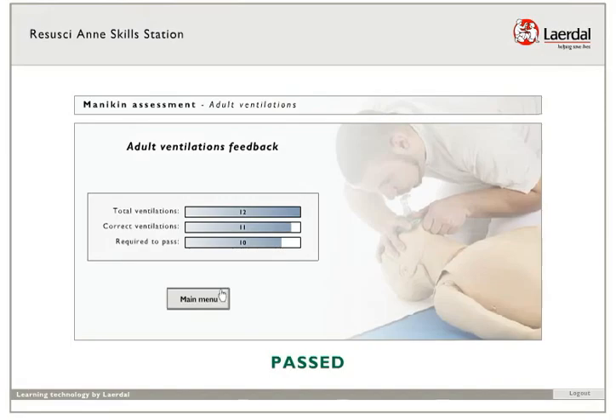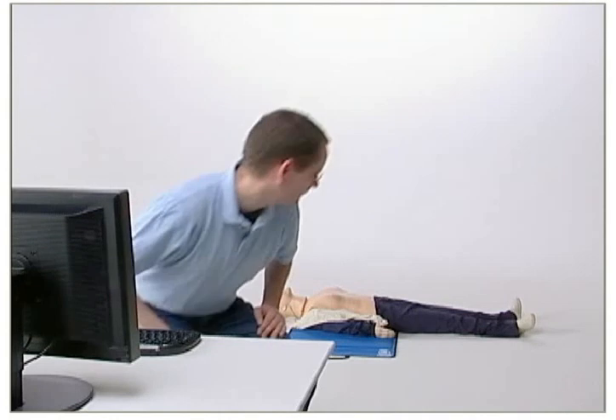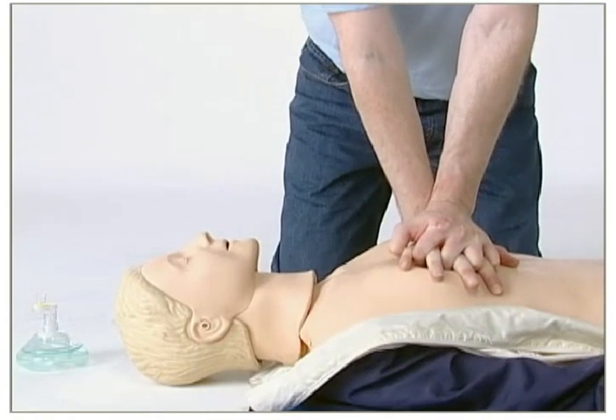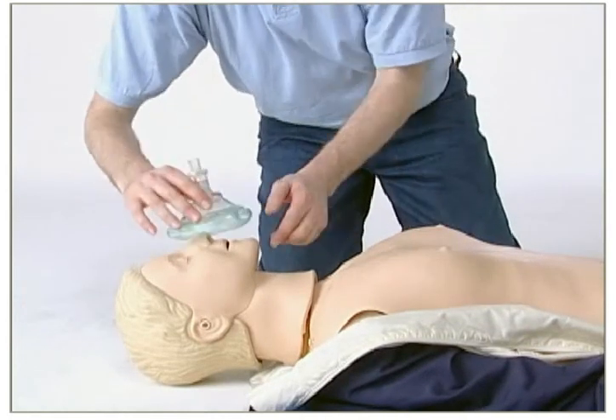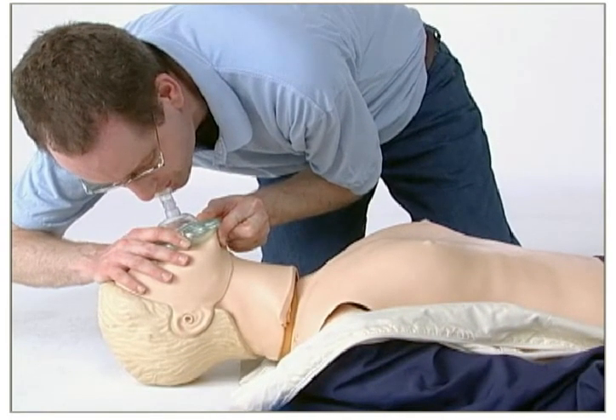When you have passed the assessment, you should continue with the remaining assessments. The computer will instruct you during the exercise. Please pay attention to the instructions, but do not stop performing CPR. Open airway and give ventilations. Remember to give two ventilations.